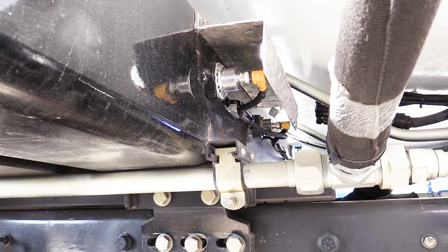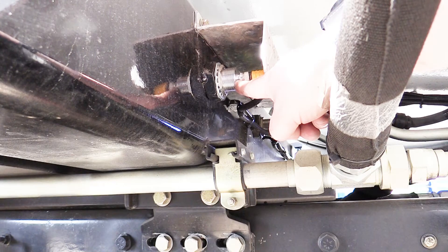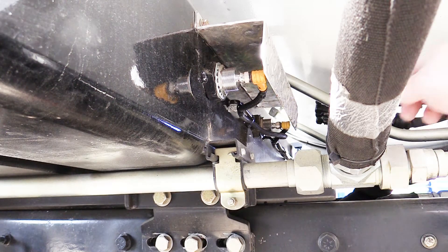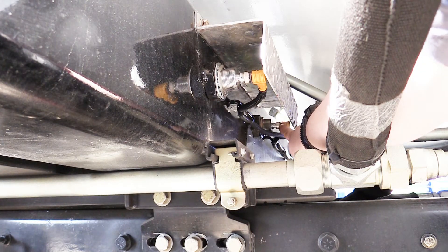Next we'll look at the two proximity switches for the arm slide tube. The first is the arm up position interlock. It must be met prior to the grabber going over the top position. It also activates the cushion for the slide.